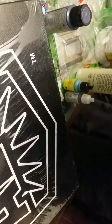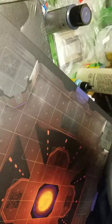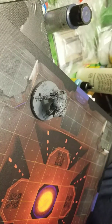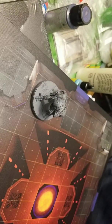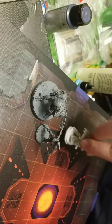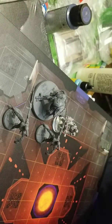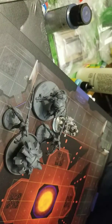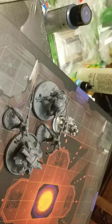I was going to prime some of these with my latest greatest priming technique that I've been experimenting with - I got it on sale at Walmart. Anyway, I've already done a video on that though. Here's our Reaper guy. Now this set comes with space marines - yes, yes, I don't know if you can call them space marines, but that's what they are.